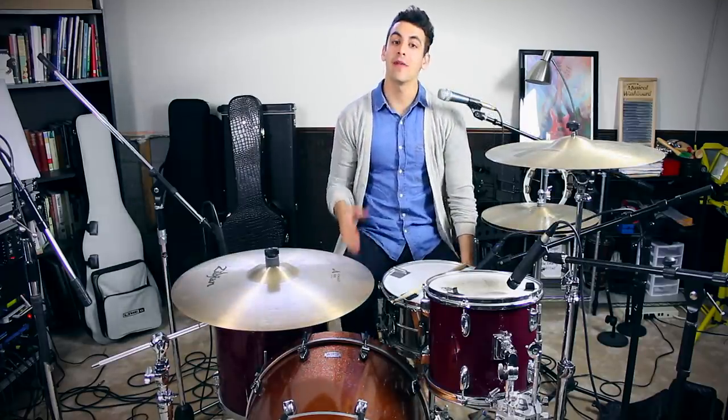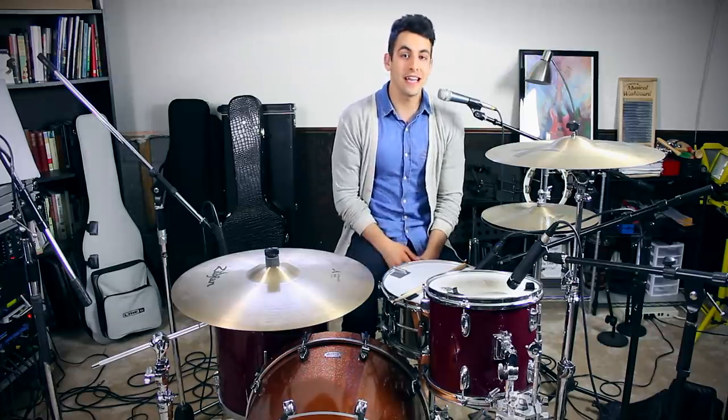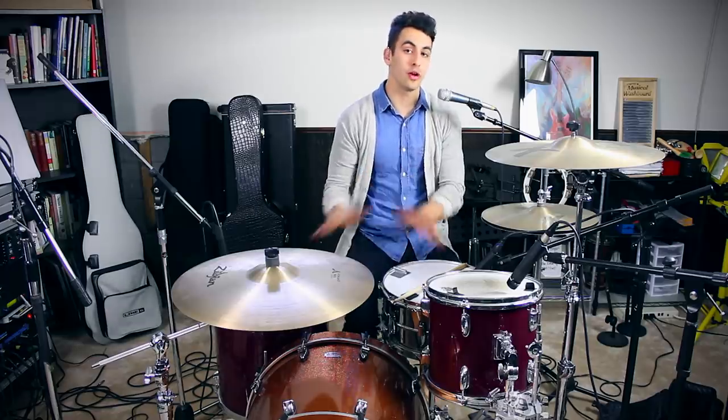Hey guys, my name is Gabe and I'm from DrumBeatsOnline.com. Welcome to today's lesson. I'm going to teach you how to play three easy beginner drum beats.